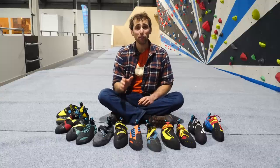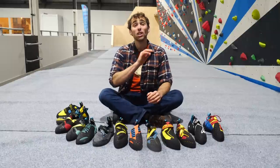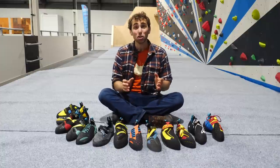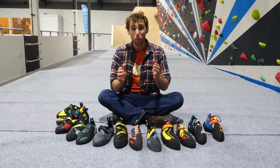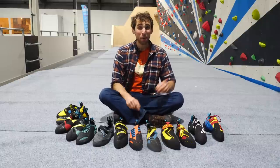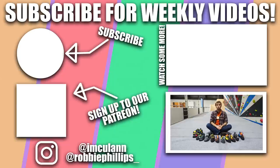I know this has been a long one, so well done if you stuck with it. Big thanks to Scarpa for the support in this series — I hope it's been helpful in your search for the best climbing shoes for you. If you have a burning question about shoes, just comment below and I'll do my best to reply. For even more quality information, head over to the scarpa.co.uk blog where I've written some in-depth articles on climbing shoes — there's a lot more technical info there than in this video. Make sure you like, subscribe, and hit that bell for when the next video is out, and if you fancy supporting the channel, consider becoming a patron. Until next time — catch you later!